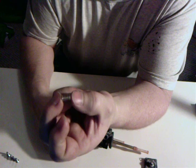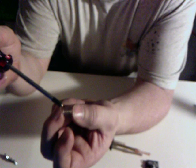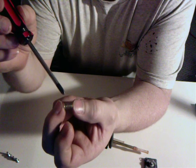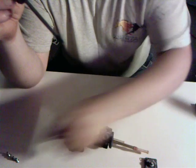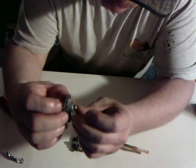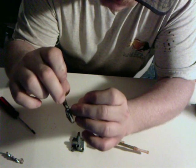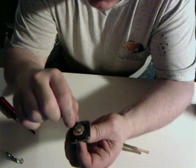Make absolutely certain that you do not lose this spring — you cannot get replacements. Here you see the rubber seals and here you see the wall. You have one, you have three.